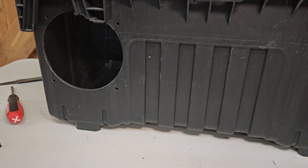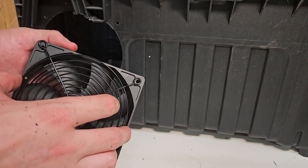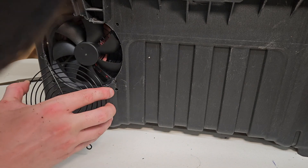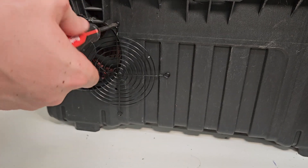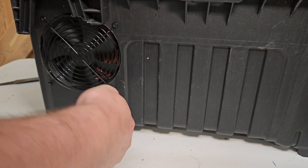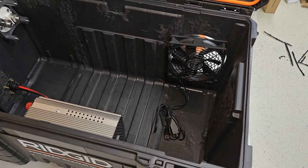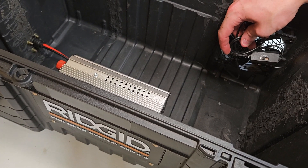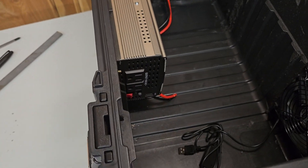I'll go ahead and screw these in — just sticking the fan on one side and the fan cover on the other side, then screwing it in place. Now that's held in there really tight. On the front side we have the USB right here, with high, medium, low, and off speed settings. It's attached pretty good, and I've set it up so the inverter is plugged into the USB port on the fan controller.